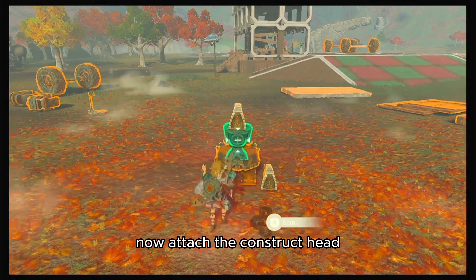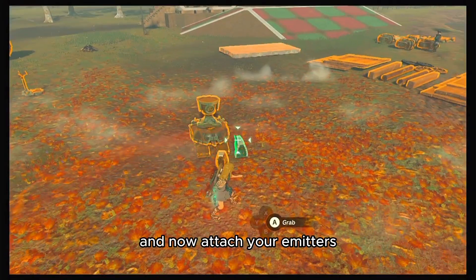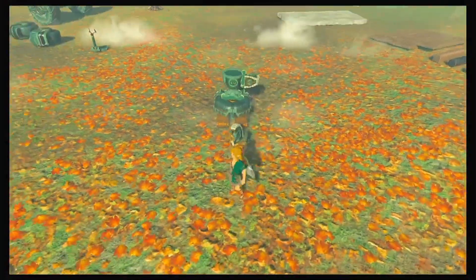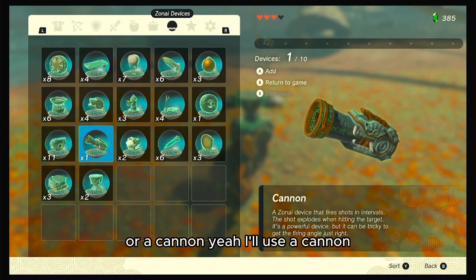Now attach the construct head to the homing cart like this, and now attach your emitters. I've decided that I'm also gonna attach a flame emitter — or a cannon. Yeah, I'll use a cannon.